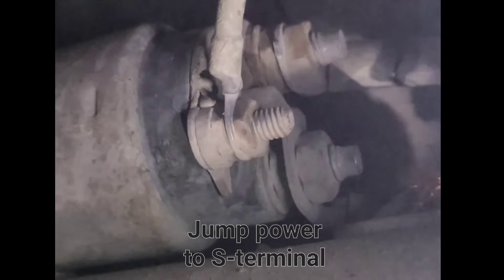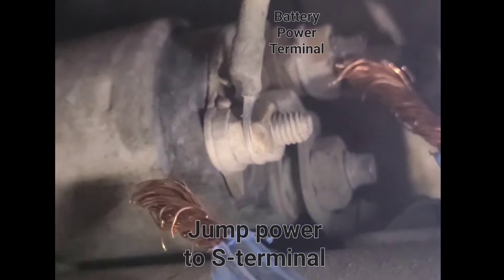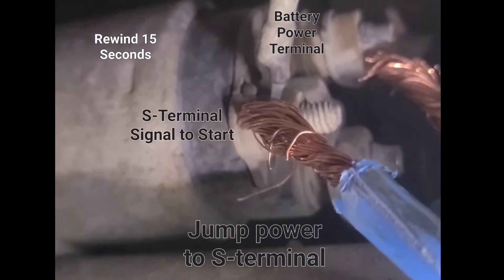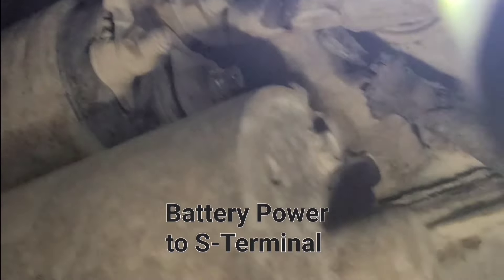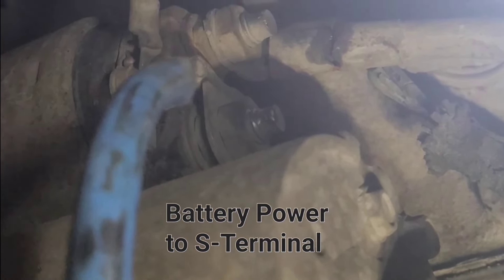We'll try to see if the solenoid's good and it's just not getting the signal. So we'll go from this terminal — that's the battery terminal — straight to the S-terminal. And that obviously turns it over. Or you could just go straight from the battery terminal with some jumper wires. These jumpers have the end removed here and go straight to the S-terminal, the small one.